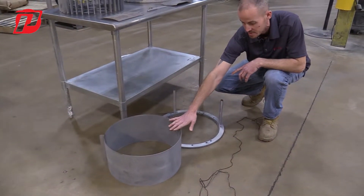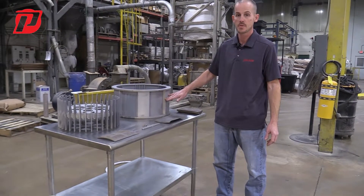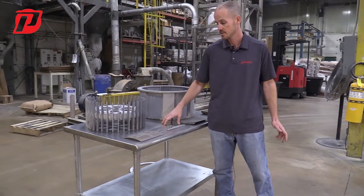Down here we have an example of our full ring sieve, and then another option that we offer in our fine grinders as far as the screen frame would be three jaws, where you would simply take out three of the jaws from your six-jaw configuration.